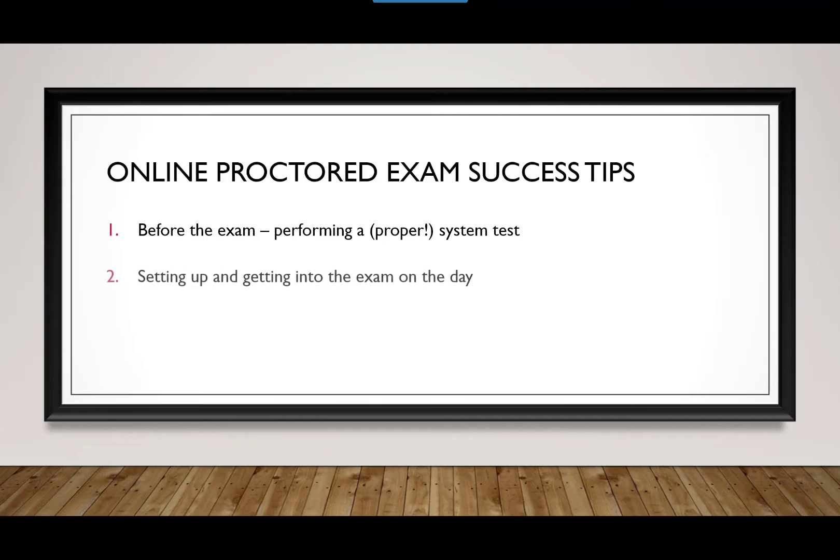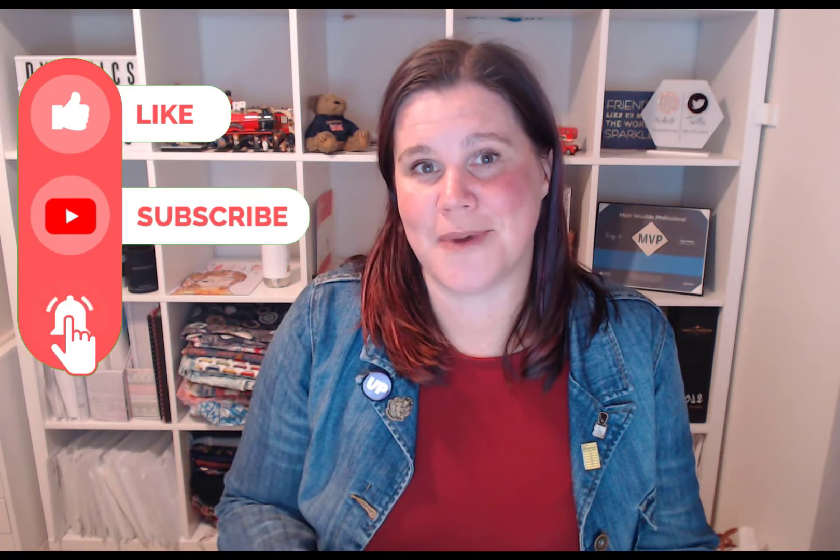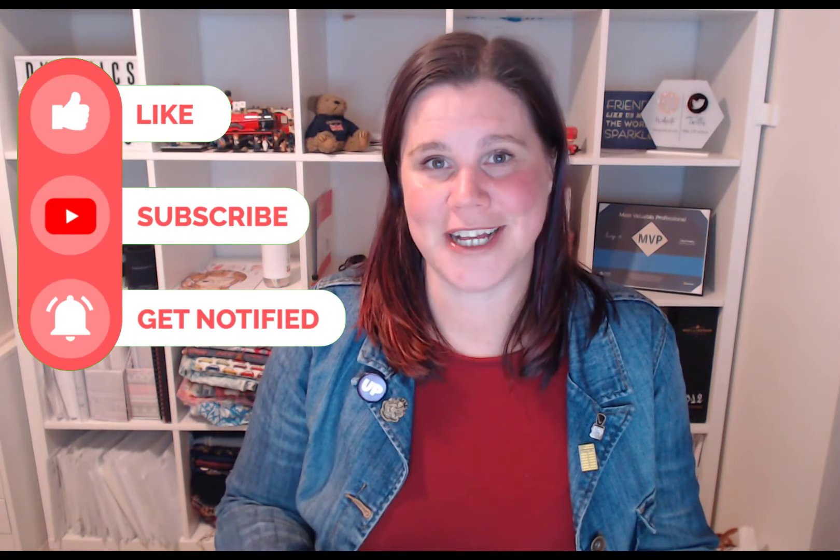The second part is the setup and getting into the exam, which is the most nerve-wracking part. And the third part - maybe the most nerve-wracking too - is the actual experience of doing the exam and finishing it. My name is Lisa Crosby; my channel is all about tech for non-techies, helping you get started. I hope this video helps you feel comfortable getting started with certifications, especially when doing them online from home.